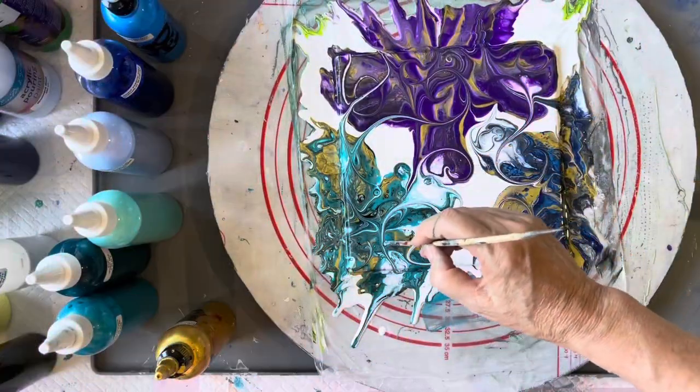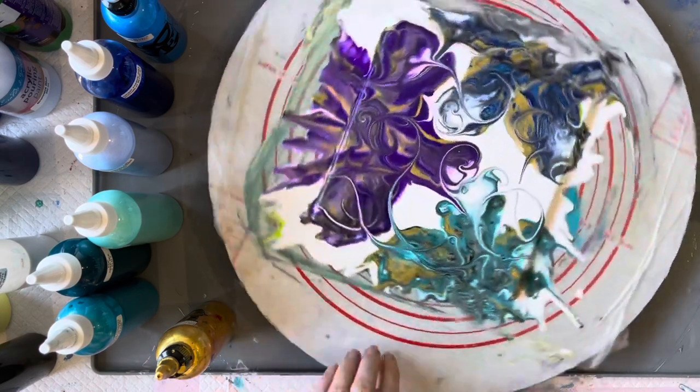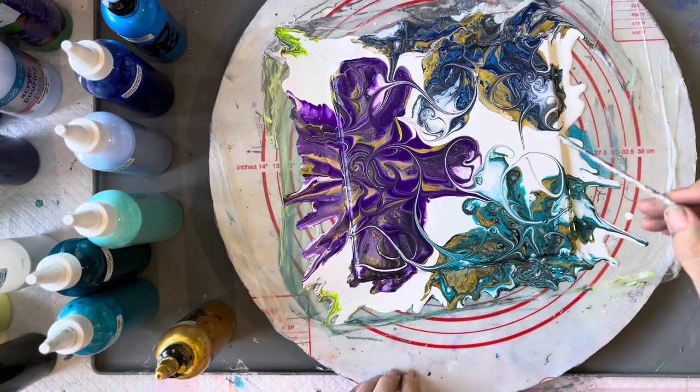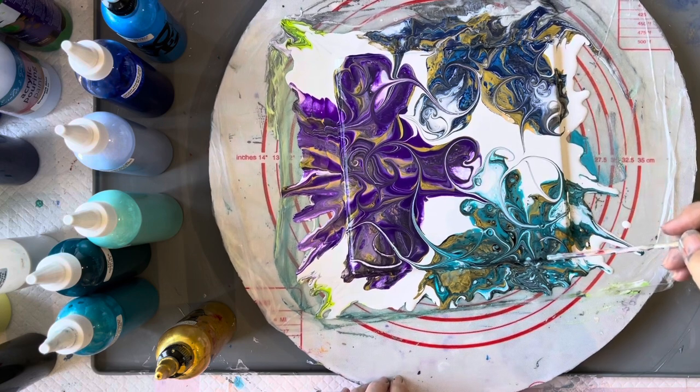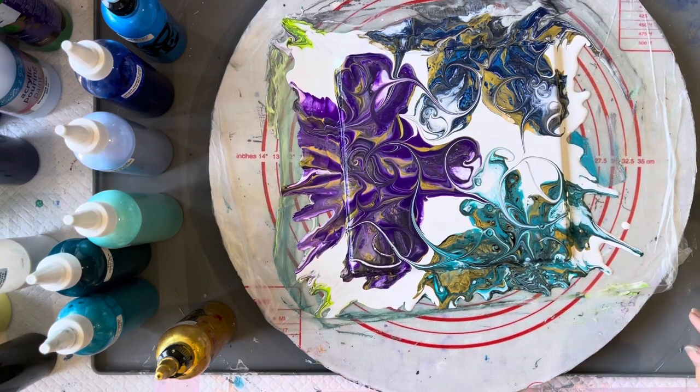Hi everyone, welcome back to Studio 33 Art by Kay. As you can see I've already started this piece and I've decided I don't particularly like it. It's a 20cm by 20cm ceramic tile. So now I'm just going to be swiping over it and creating some pearls in the centre of it. So sit back and enjoy the rest of the video.